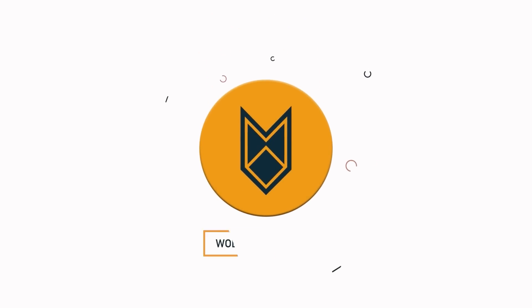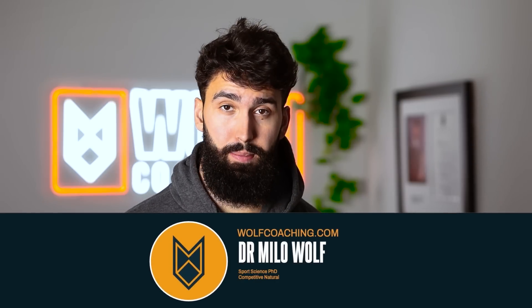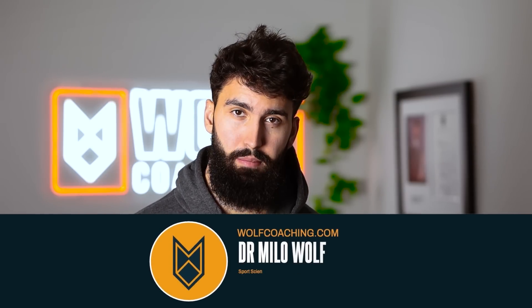The fitness industry commonly claims you only need compound exercises for ab growth. The truth is, they're wrong. Welcome back — Dr. Michael Wolfe, PhD in muscle hypertrophy, back today with a video about the abs.